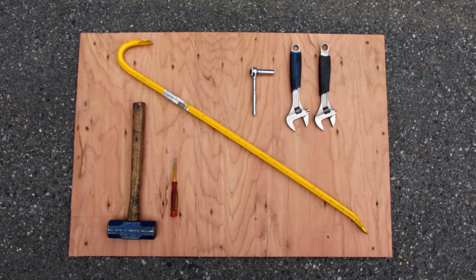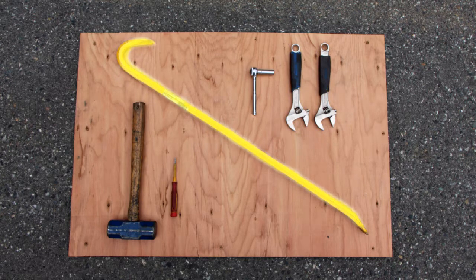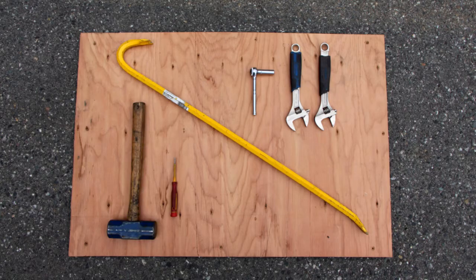To begin the IGR100 installation, we will need the following tools on hand: Monkey Wrench, Socket Wrench, Crowbar, Hammer, and Screwdriver.